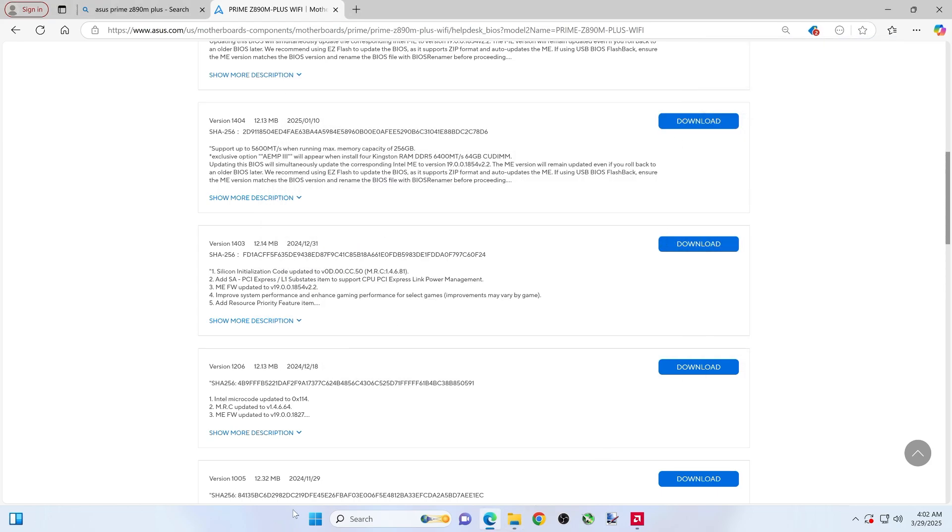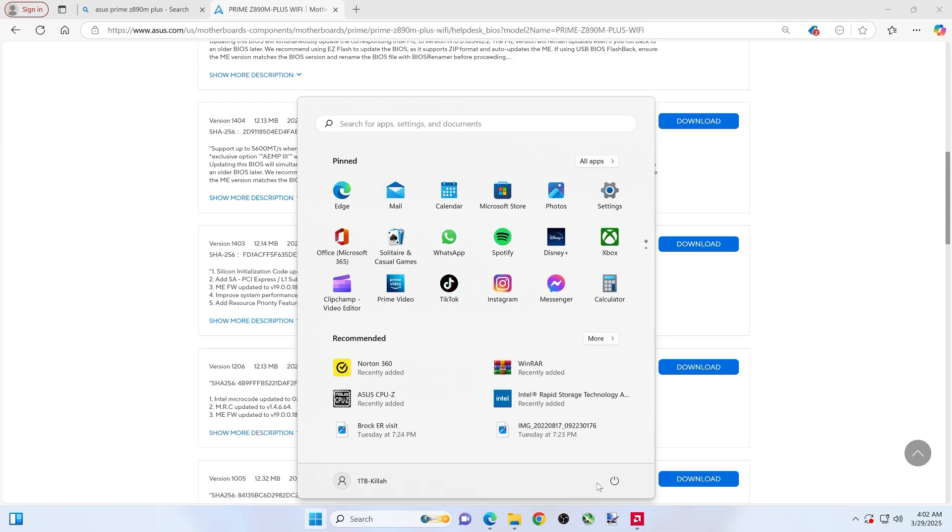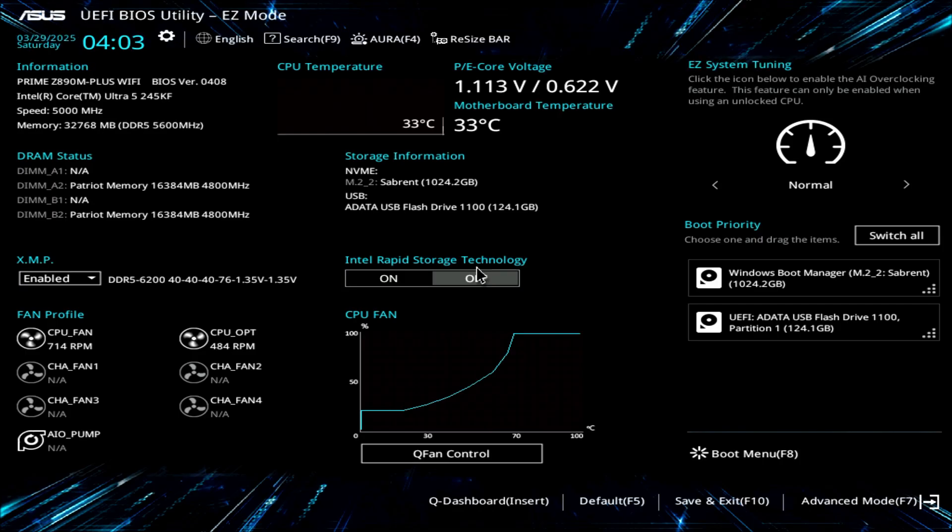Now let's reboot this thing. I can never remember if it's F2, F12, or Delete, but I'm clicking F2 and Delete as this thing restarts — you can hold F2. I just like to make a lot of noise. If I was in an office with people — funny, you'd think three or four people work in here, I have that many setups and desks. Okay, we're in here.